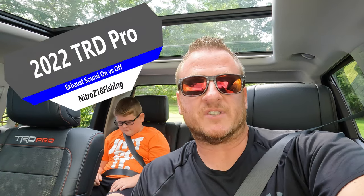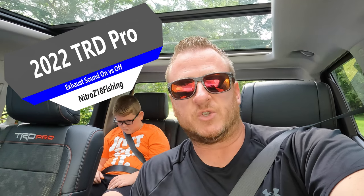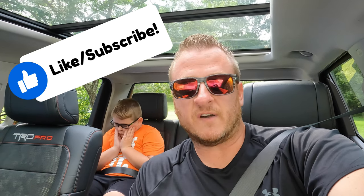What's up guys? Did you ever wonder what the difference of that exhaust sound funneled through the speaker system on the 2022 Tundra would be when we turn it off? I'm going to give you a comparison with acceleration and cruising speeds with the sound turned on and off. If you're wondering how to turn it off, stay tuned.